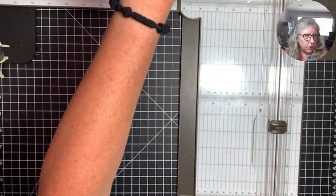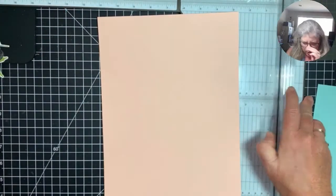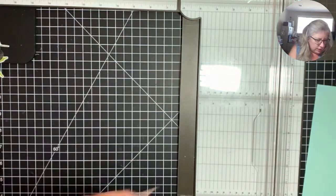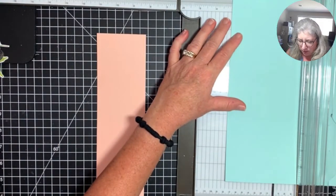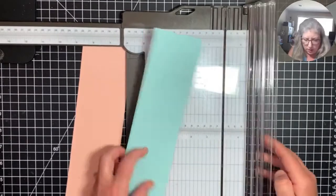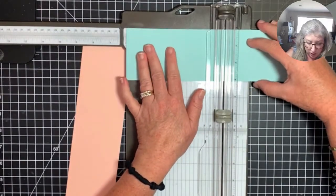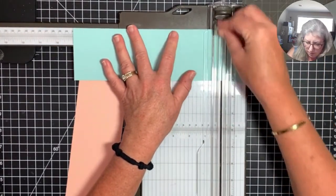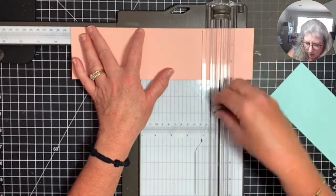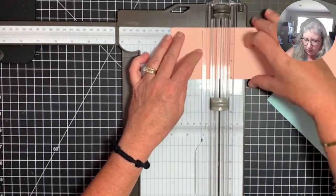The dimensions for this are super easy — just line it up at three inches. Cut a three-by-eleven piece, and then you're going to score it at three, six, and nine inches. Super easy — you're basically just dealing with three-inch squares. Do the same with the second piece. Then cut the base for the pull-out piece: two and a quarter by four and a quarter.